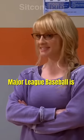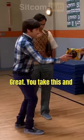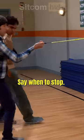All right, the pitcher's mound in Major League Baseball is 60 feet 6 inches away from home plate. Great. You take this and say when to stop.